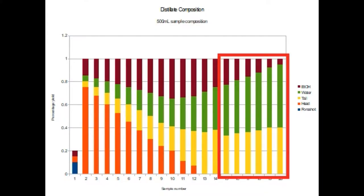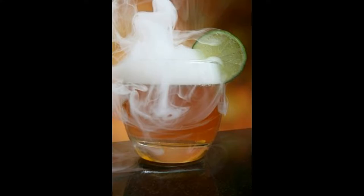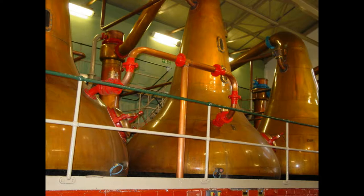Finally, there are the tails. As the distillate continues past the high point of desired products, the tails begin. These are very much like the heads — a combination of low ethanol concentrations, mixed flavours, and congeners. These produce undesirable flavours and can often be smelt more than they can be tasted.